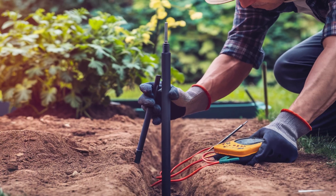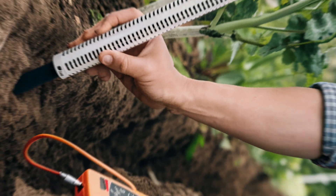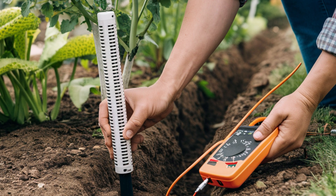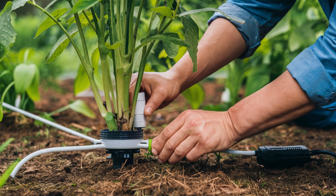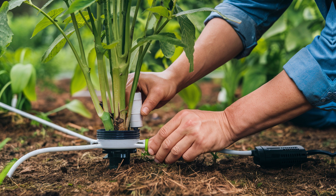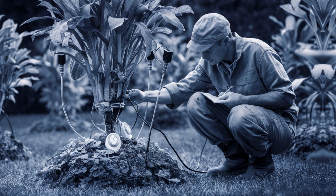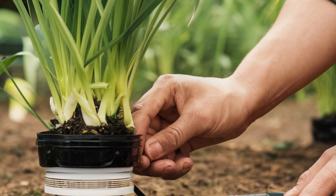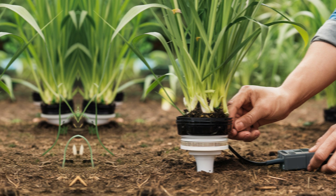Step 3: Assembling the antenna. Begin by winding the copper wire around the PVC pipe or wooden dowel according to your antenna design. Secure the wire coils in place using insulating tape or heat shrink tubing. If using a magnetic core, insert it into the center of the coils and secure it firmly. Use a soldering iron to connect the ends of the wire coils to form a continuous circuit, then insulate the soldered connections with electrical tape. Step 4: Installing the antenna in your garden. Choose a suitable location near your plants, dig a shallow trench to bury the base securely, and test conductivity with a multimeter. Your electroculture antenna is now ready!